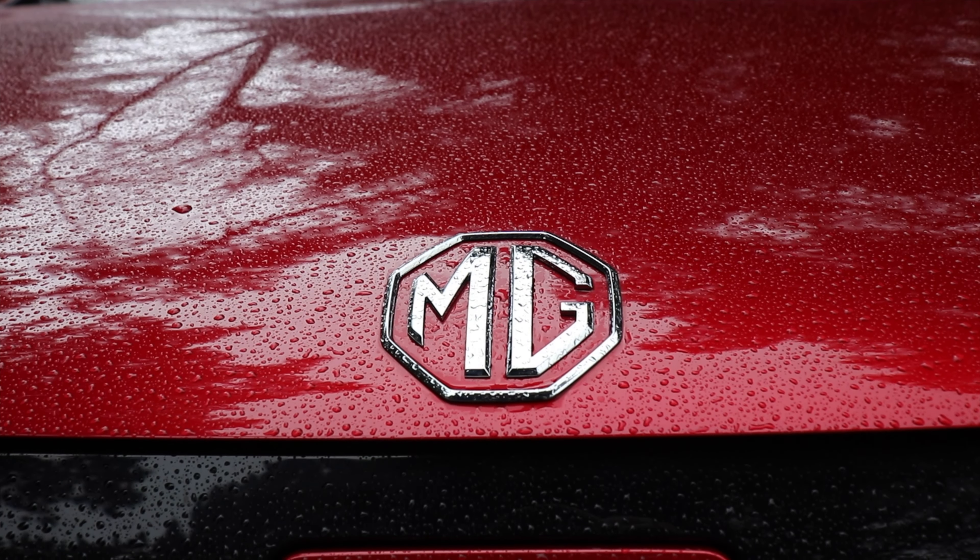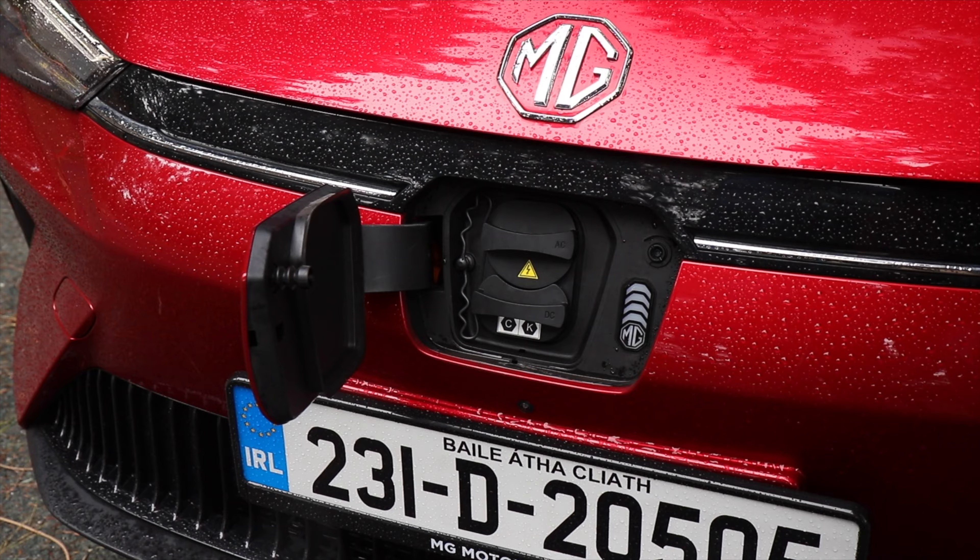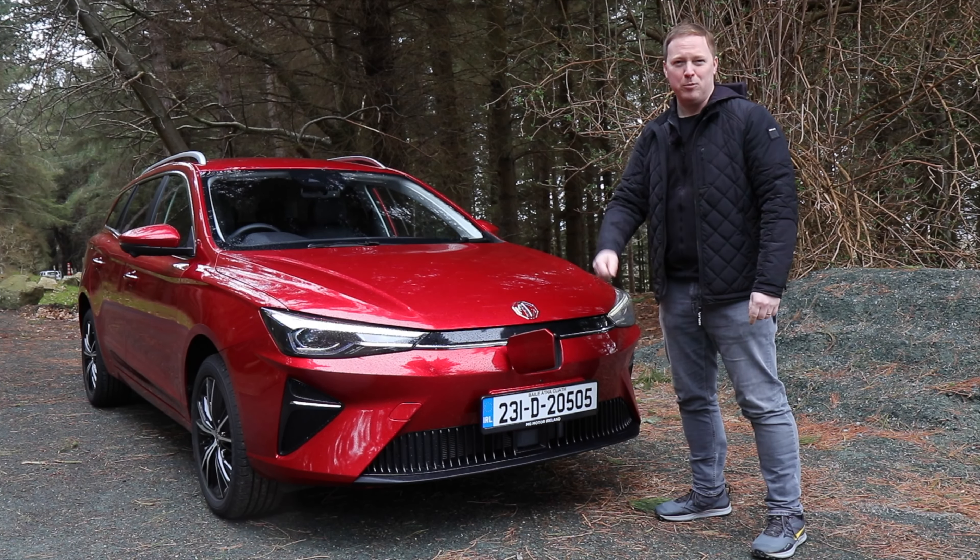Taking some inspiration from the sharp looking MG4, the logo is now up on the bonnet. That makes the charging port more obvious here — it's in the centre as before, which is actually really quite convenient for when you're pulling up to a charger.